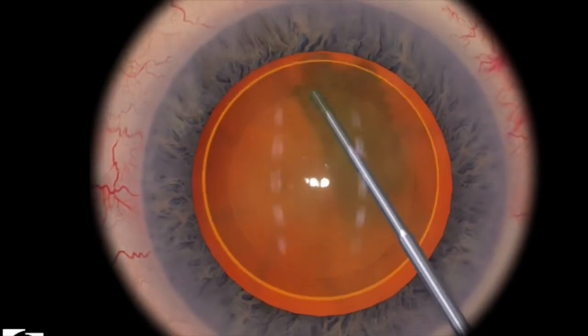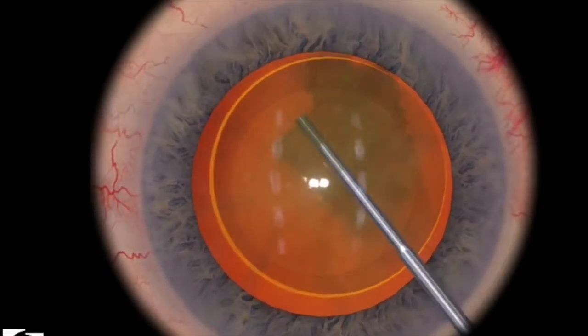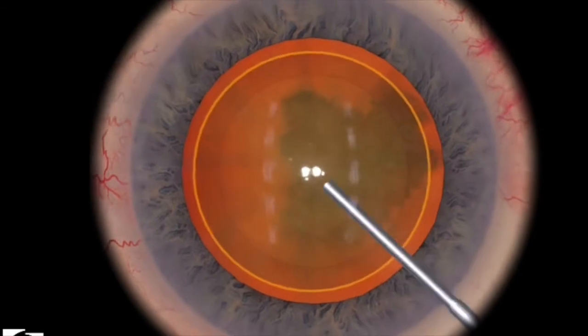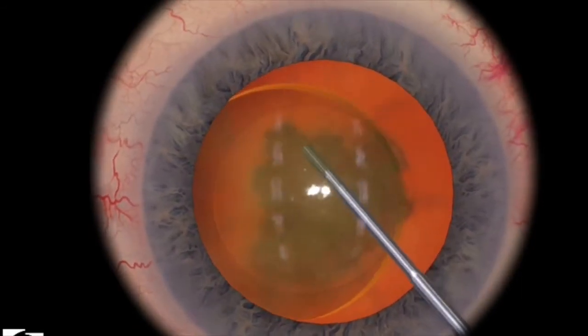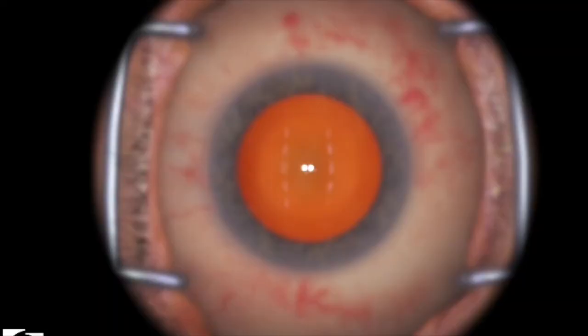Next I'm going to hydro delineate, and you have to hydro delineate enough, otherwise the machine won't give you enough points. Notice how I'm moving it around — the machine actually wants you to move it around to test and see if you've been able to delineate and dissect appropriately. When I'm moving around, you can tell that there's a little bit of space, like a gap, in between the golden ring and the nucleus. So I scored 95 and 100 respectively.